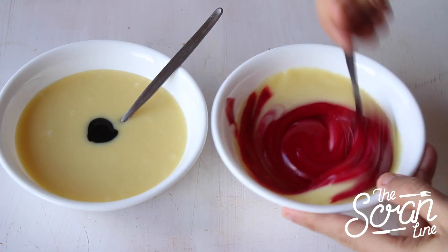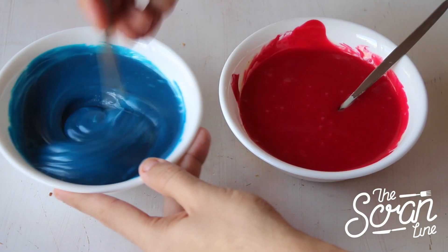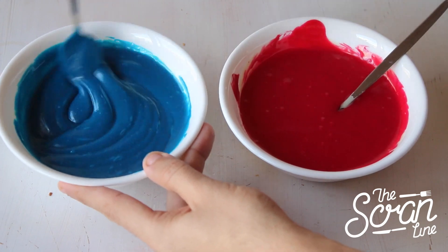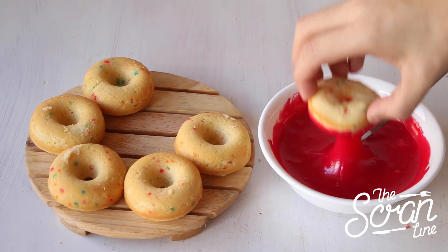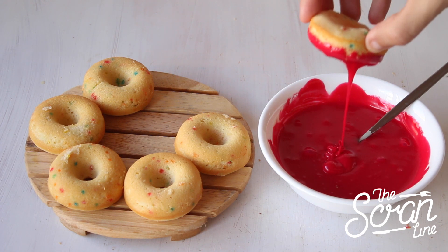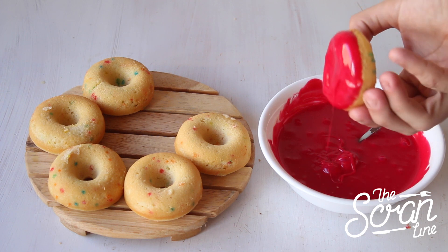I've separated my ganache into two small bowls and I'm going to add a little bit of food gel coloring to get them pink and blue — of course you can use any color you like. Our doughnuts have cooled down and it's time to put this thing together.